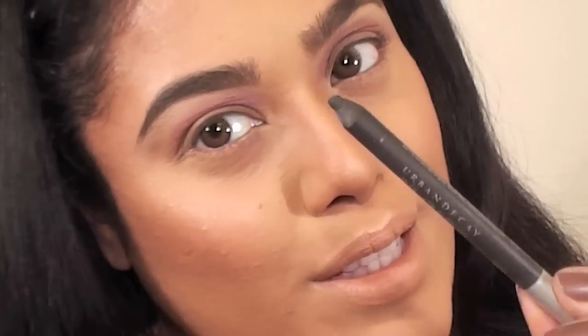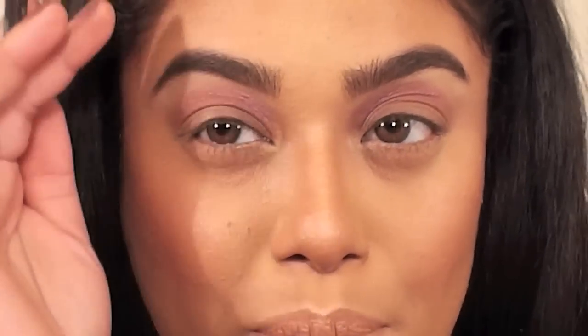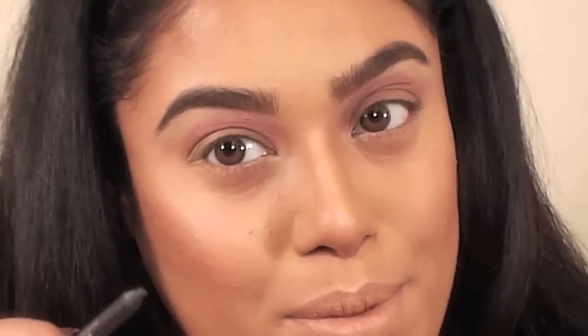This is Urban Decay's pencil in Smoke. It's a very dark charcoal gray color, and I'm going to apply that over my lid, not going above the crease. This is going to help our makeup stay on longer.